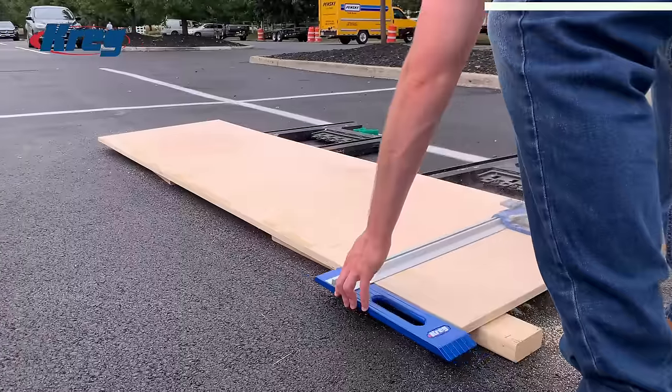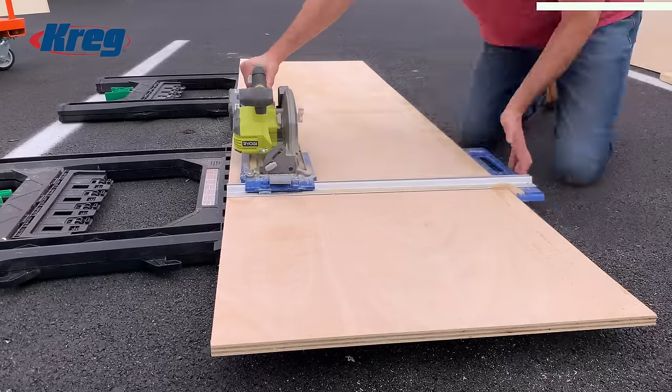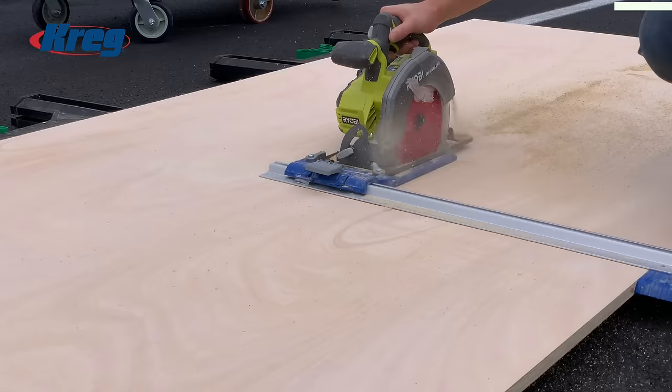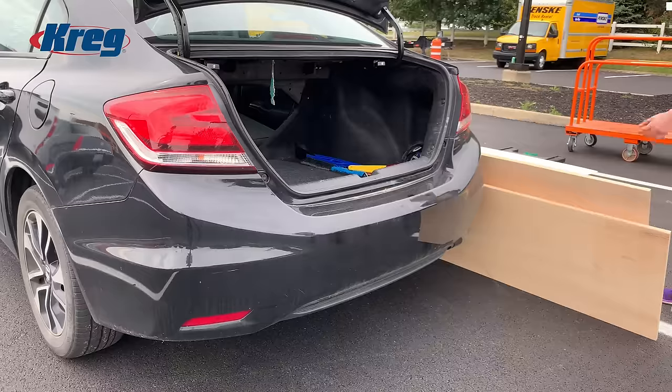Even from the early days I've used Kreg products like their older R3 pocket hole jig. The very first Kreg product I ever bought was the Rip-Cut guide for my circular saw, which I used to cut down plywood in the parking lot of my home center because my table saw had been broken for almost three years. I wanted to thank Kreg for supporting the channel and getting me one step closer to taking this channel full time.